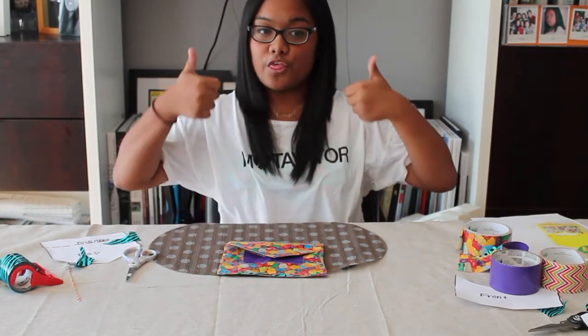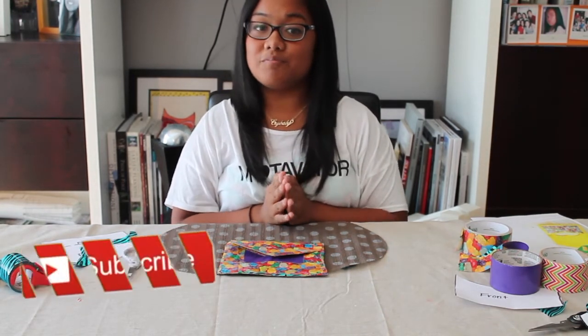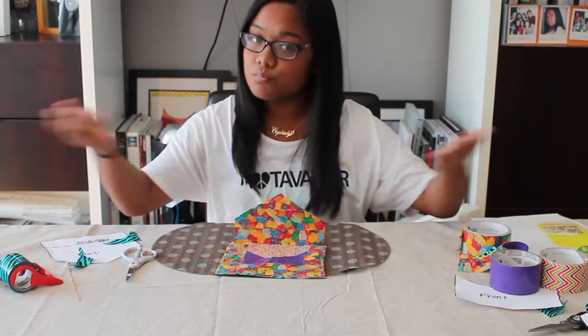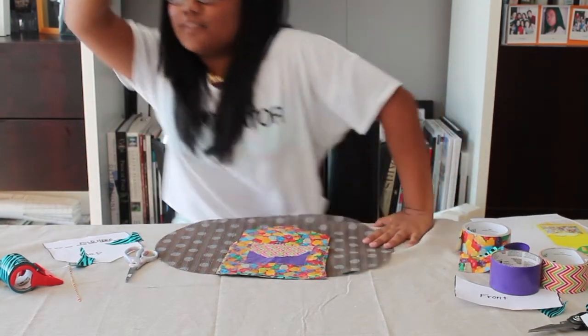I hope you guys liked this video — thumbs up! Make sure to comment down below any more video ideas. Also, if you are new and you want to see more of me, click the red subscribe button and you will get notified every time I make videos. I make videos every week — I do not have a specific day, but it's different and you'll get a surprise every single week. I will see you guys next week. Bye!